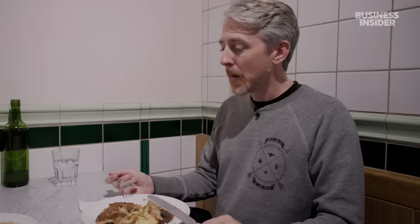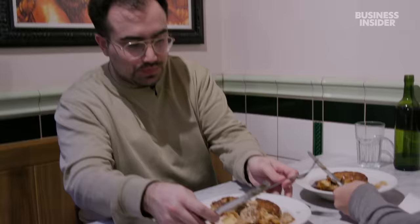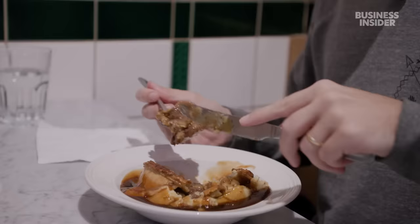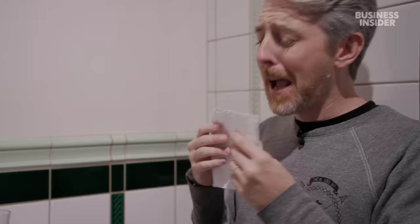Oh yeah, this is really good. This is fantastic. It's one of those dishes that's been perfected over many years. Hit that horseradish — it's not powerful at all. It's right around a horseradish flavor without being too powerful — a nice gentle kick. The stout gravy is really good.